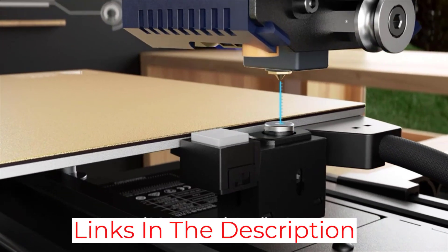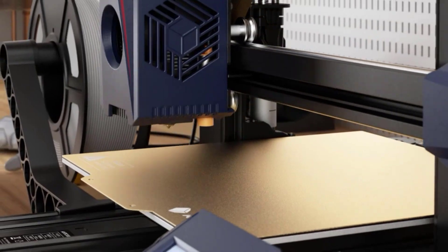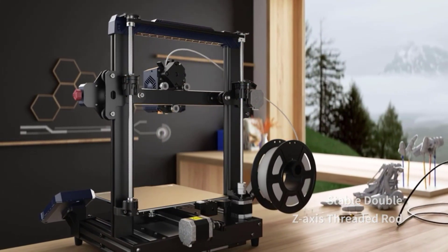However, the Anycubic Viper is slightly cheaper. It also has a larger build volume and features upgrades over the competitor, such as a better extruder, a removable hotbed that makes it adhere better, and dual Z-axis endstops, which you rarely see in budget printers.